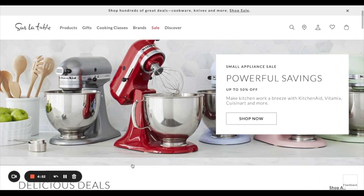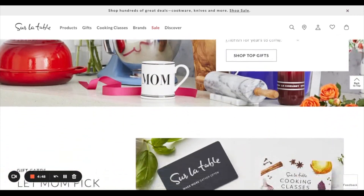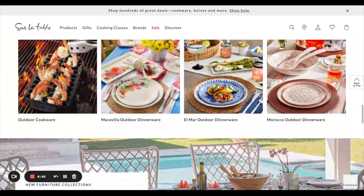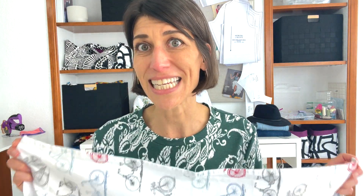Today's video — I'm really excited — because we're going to be remaking this Sur La Table towel that I love. When I lived in New York I used to love popping into their Soho store and perusing the beautiful dishes and gadgets and of course their textiles. I picked this one up somewhere along the way, and one of the things I love about it is the size.